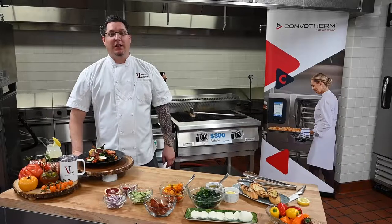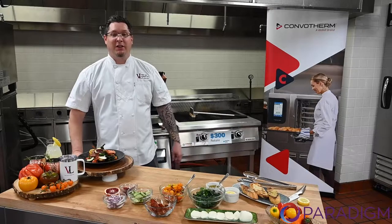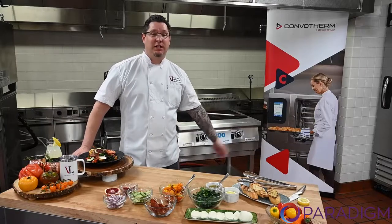Hey everybody, I'm Chef Tim with Vader & Landgraf. Thanks for joining Paradigm USA today. We're in Centerpoint Energy's Test Kitchen, affiliate of Vader & Landgraf, and I'm here with the brand new XHP Broiler.